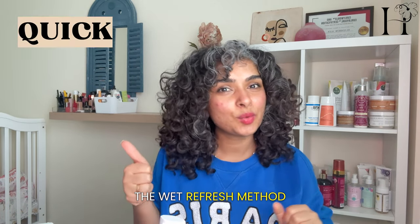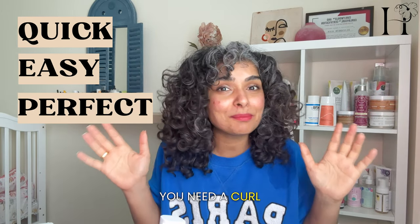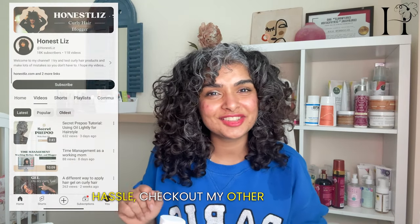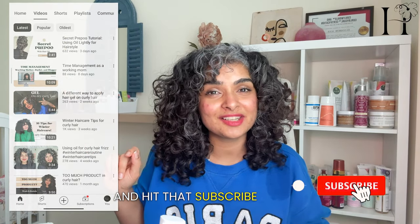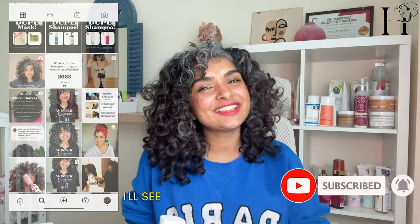And there you have it — the wet refresh method! Quick, easy, and perfect for those days when you need a curl pick-me-up without all the washing hassle. Check out my other tutorials and hit that subscribe button. Follow me on Instagram for more curly goodness — I'll see you in the next video!